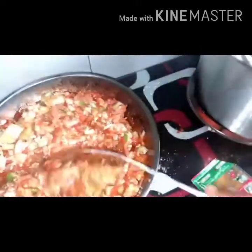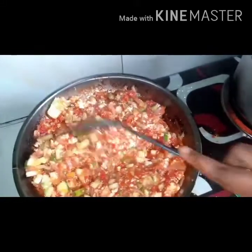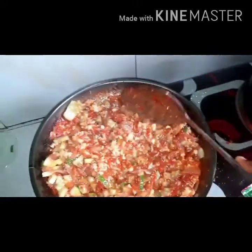Then I'll add my cucumber. I love it when I put cucumber in my sauce, it makes it very delicious. I don't like eating raw cucumber, but once I use it in my meal, wow, I love it so much. My egg sauce is ready!